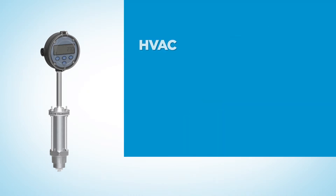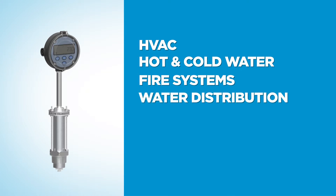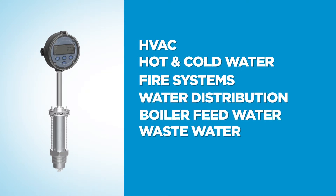Applications include HVAC, hot and cold water, fire systems, water distribution, boiler feed water, wastewater, and hydrant flow testing.